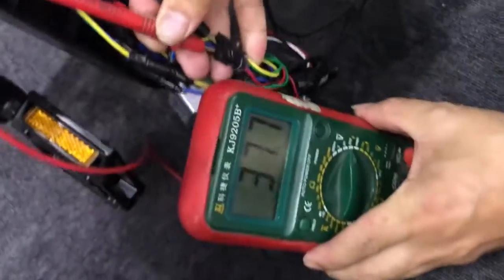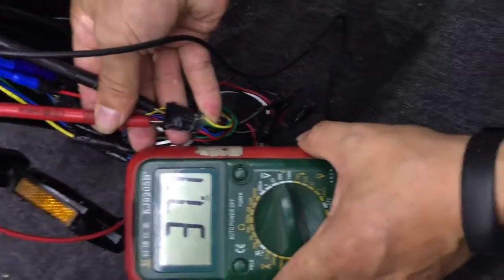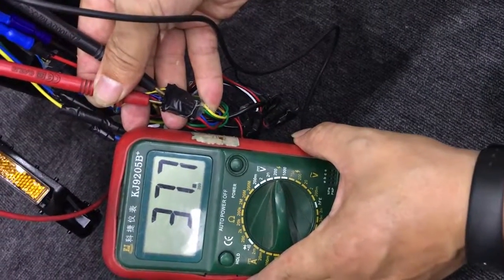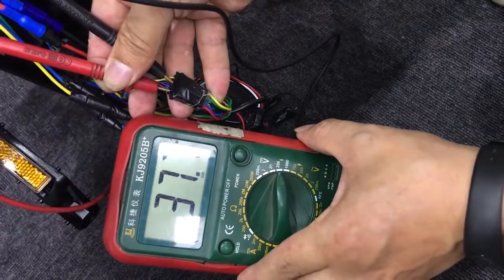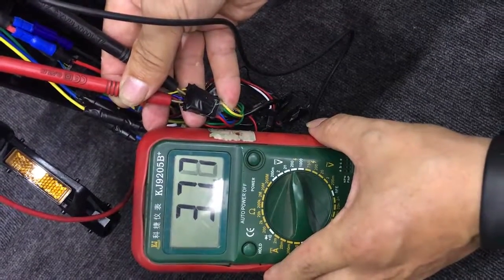There will always be two results. One is that it shows zero, which means the controller has some problem. If you still get similar results as when you were testing the battery, it means your display or screen might have some problem. And that's all — thank you.